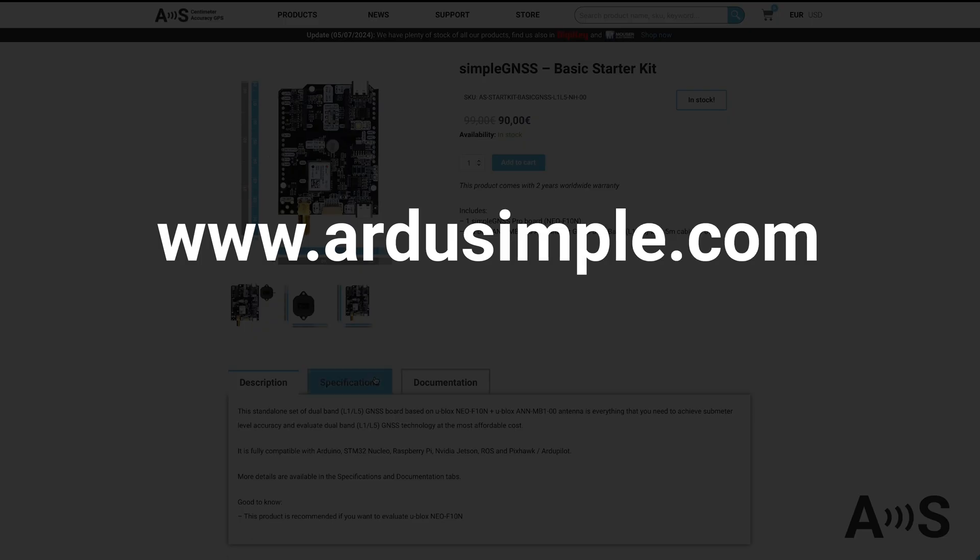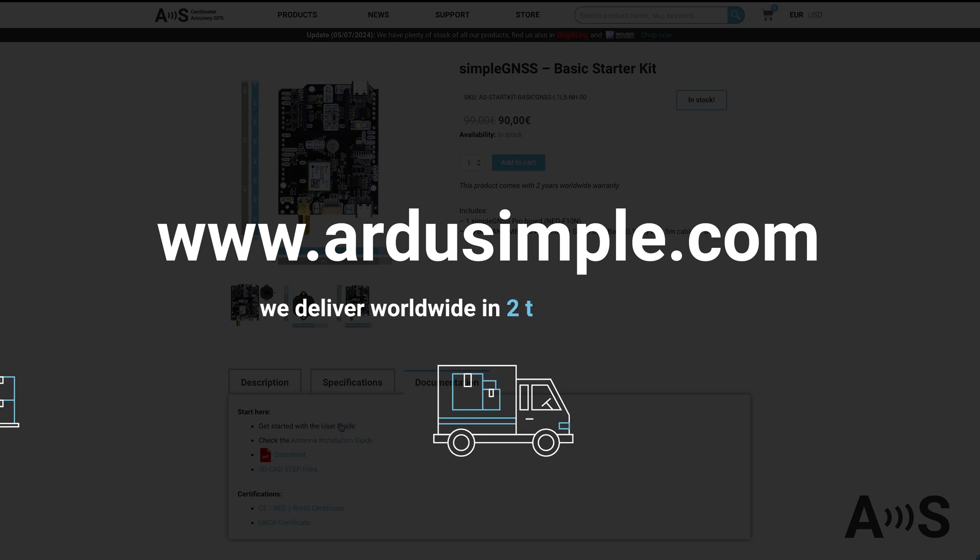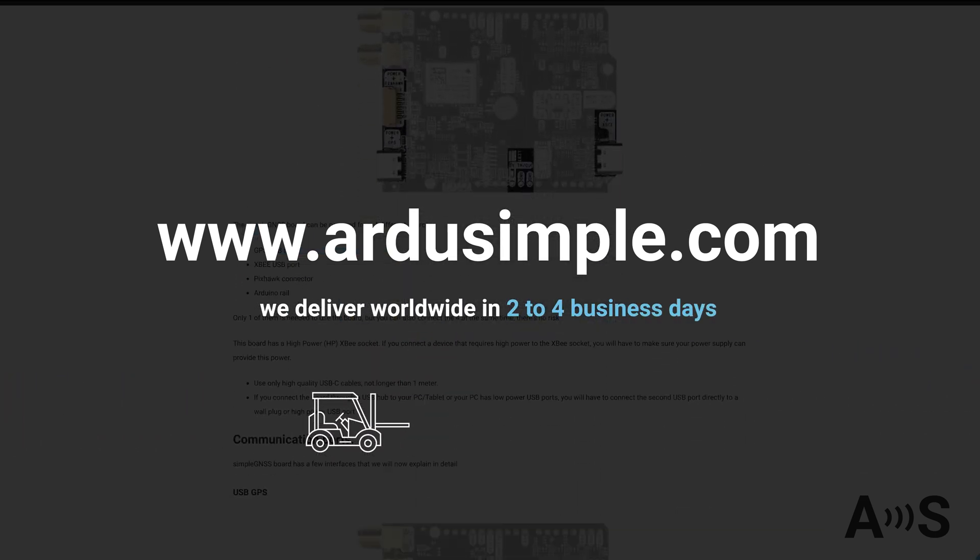You will find all information on ardosimple.com. And for your information, we deliver worldwide in 2-4 business days.